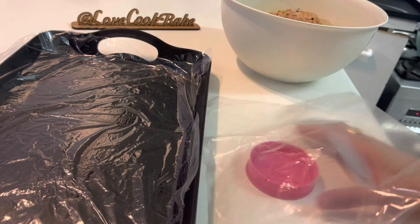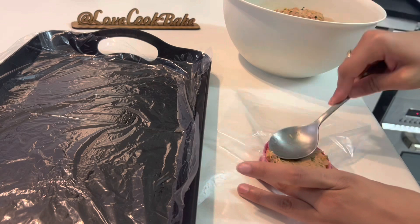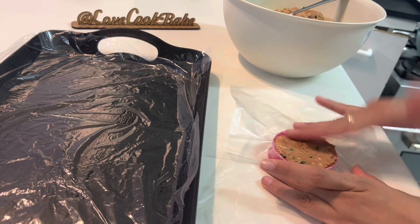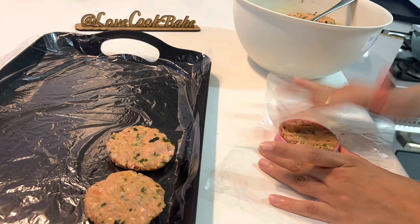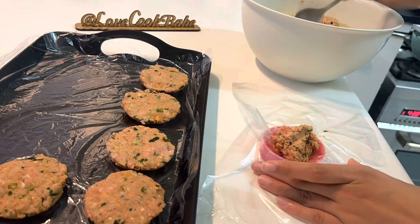Now let's make our kebab. I took one lid, placed a plastic on it, placed some mints inside, and pressed it down nicely and tightly. Here's our kebab ready — super easy and super nice. Must try this, it works faster, and I'll definitely be doing all my kebabs like this.